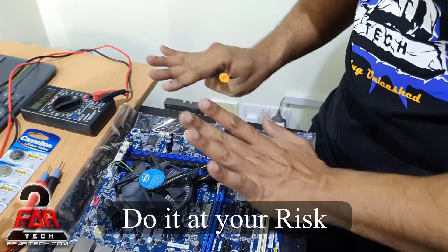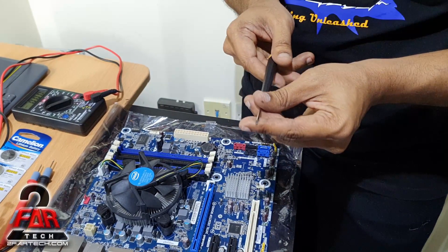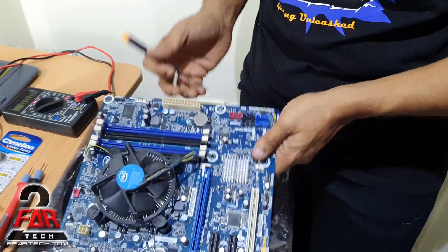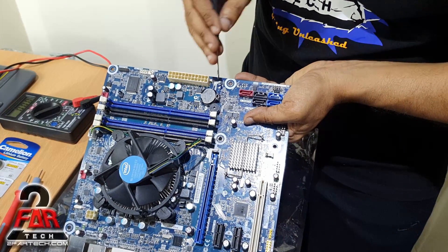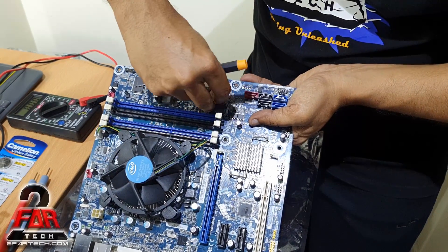With everything connected and the PC powered down but still connected to power, you need something like a flat blade screwdriver to get this done. You need to bring it up here so the battery pops up. You saw that the battery could have ejected, but because I was careful it popped up.